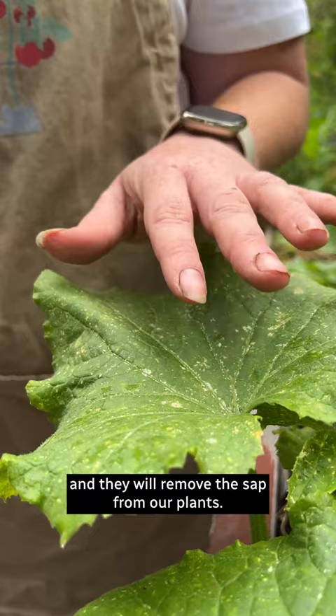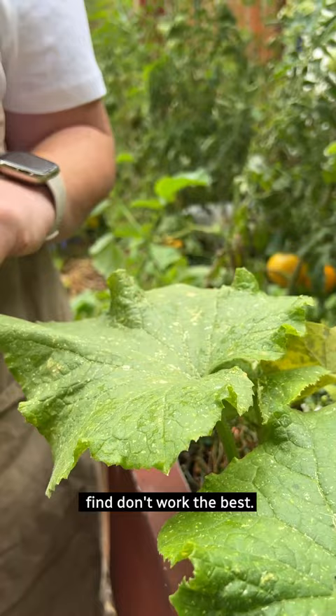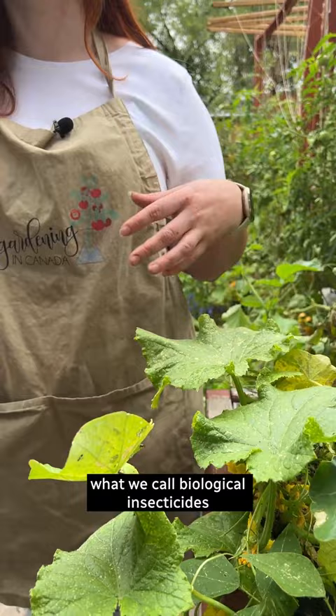The best way to get rid of this is spraying the leaves down and applying an insecticidal soap. Things like diatomaceous earth I find don't work the best. If you're really keen on it, you could use things like ladybugs or what we call biological insecticides to manage this thrip problem.